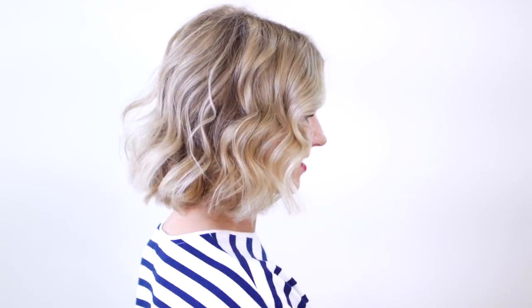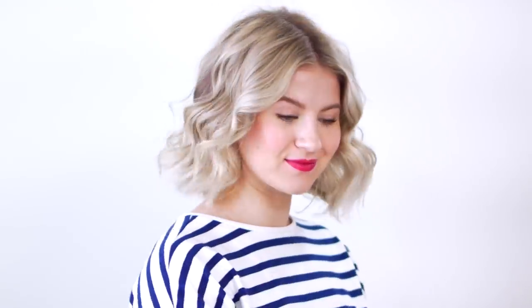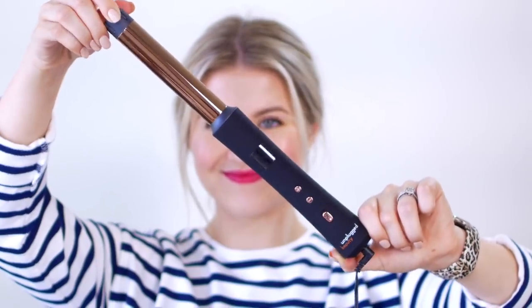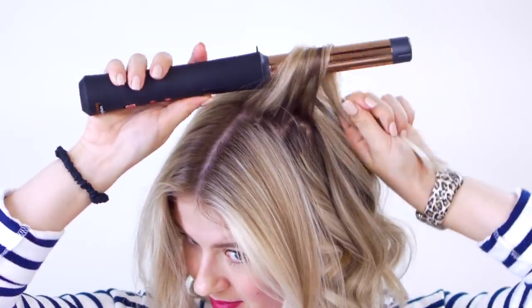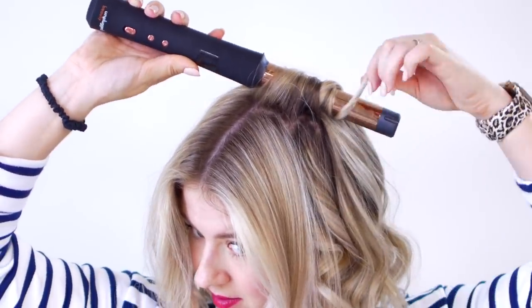Let's talk about the pros and cons of this curling wand. First positive: it works. It delivers and I think it does a phenomenal job with what you're given. It's a one-inch barrel and it's a long enough barrel where if you have longer hair, it's gonna be very easy to wrap the hair around. It's very consistent heating and it's titanium plated — so that's a huge positive. Very consistent heating throughout the barrel — that's a huge bonus.